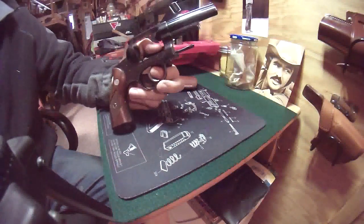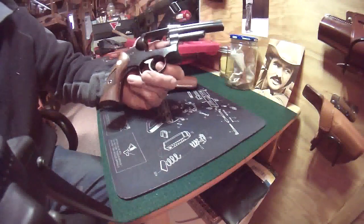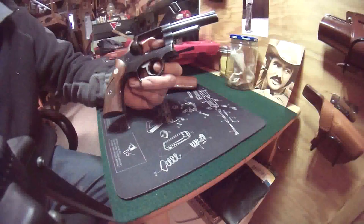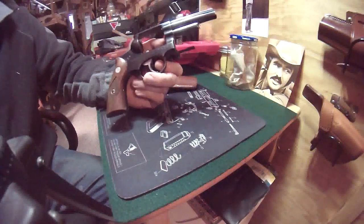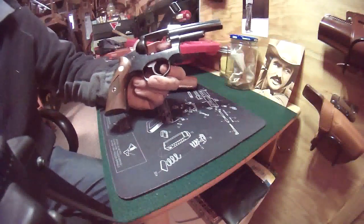When you see a Police Service 6, you're going to see a fixed-sight gun mostly. There were some variants to that rule, but pretty much they're all going to be fixed sight, made in a 4-inch barrel or a 2 and 3/4-inch barrel. During the time they made them — from 1972 to 1988 — in total across the three guns, they made 1.5 million.